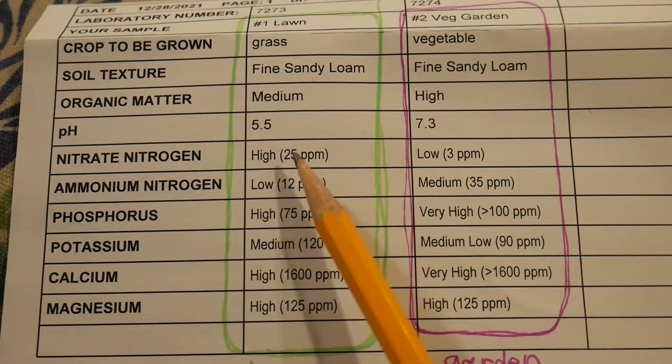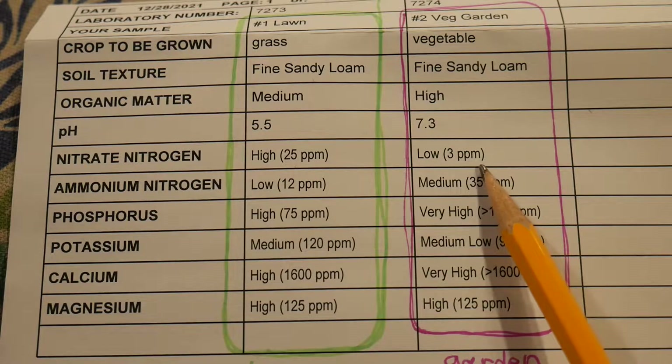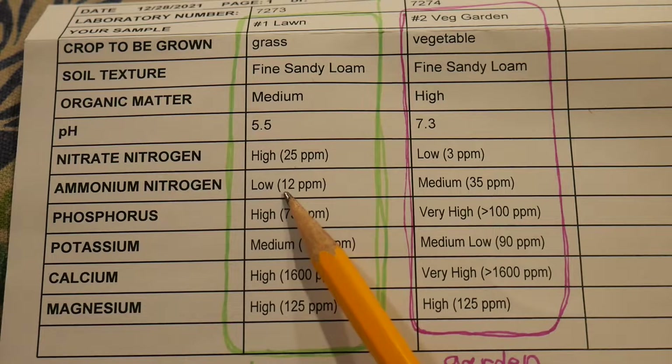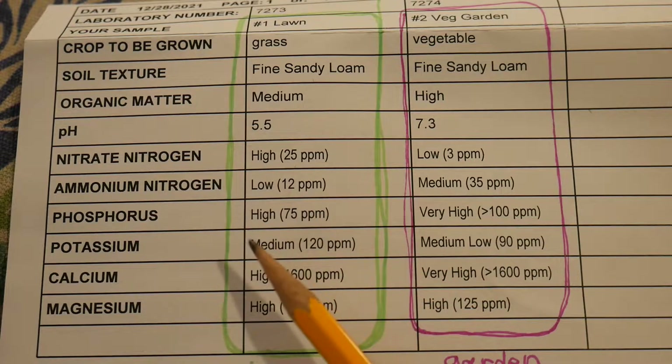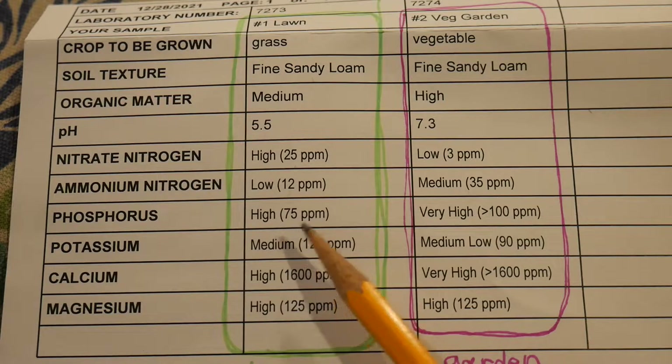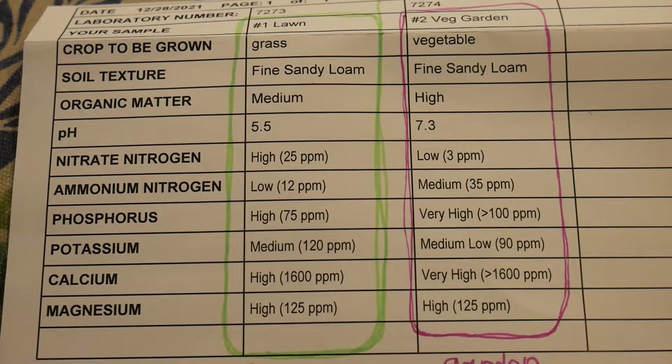Nitrate nitrogen in my lawn is high, and in my garden it's actually low. My ammonium nitrogen is low in the lawn but medium in the garden. Nitrogen is always something you have to think about in a garden, and we'll talk about that. My phosphorus levels are high in my lawn and very high in my garden, and that can be concerning. Potassium is medium to medium-low — that's fine and to be expected. Calcium and magnesium are high and very high in my garden. I kind of expected that; it doesn't surprise me.